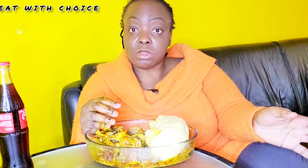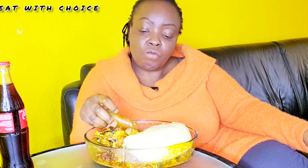I cook my cow leg or cow tripe for one hour 30 minutes because I want it very soft — also the pomo. After that, I put my pot on the fire, bleach it a little bit with palm oil, just a little bit, and then put in the blended tomatoes, onions, crayfish, and fresh pepper, and stir it together.